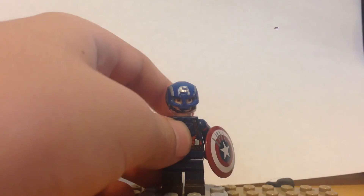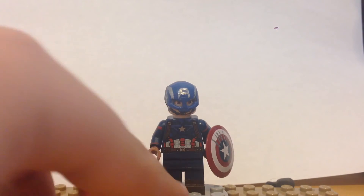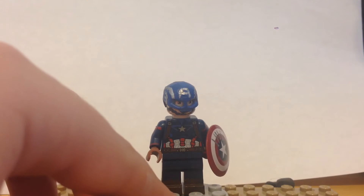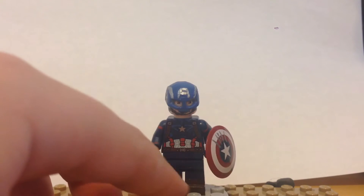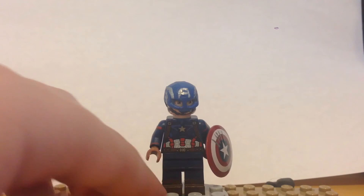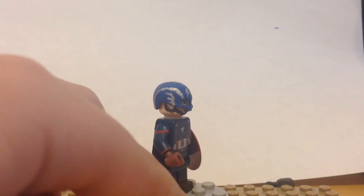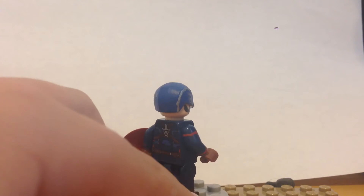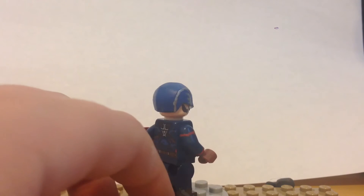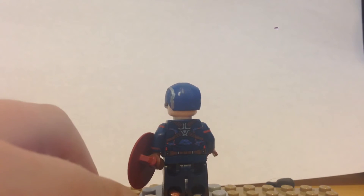I painted a head to match up with the cowl. Moving down the minifigure to the torso — I took Lego's torso and painted a little bit of my own blue to cover up the red that is not present on his suit in the movie. I then added a few more bits of blue here and there to really make the torso stand out.